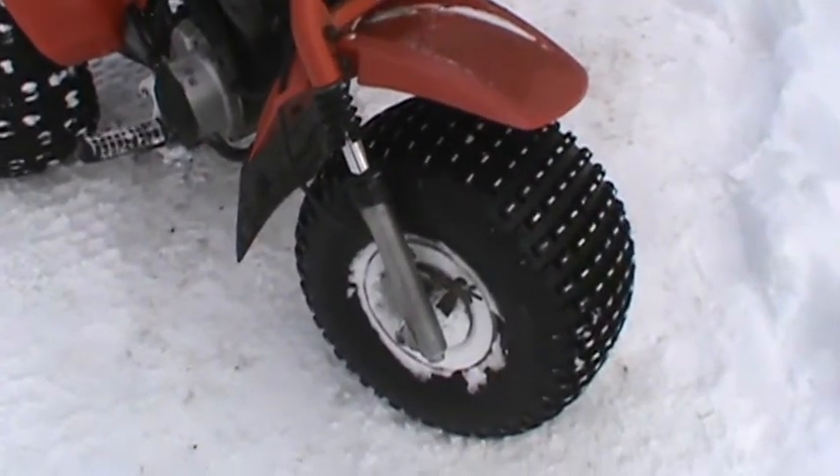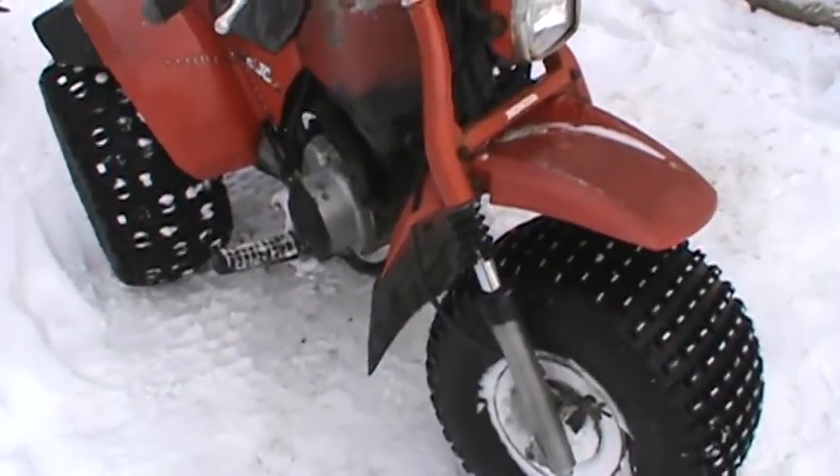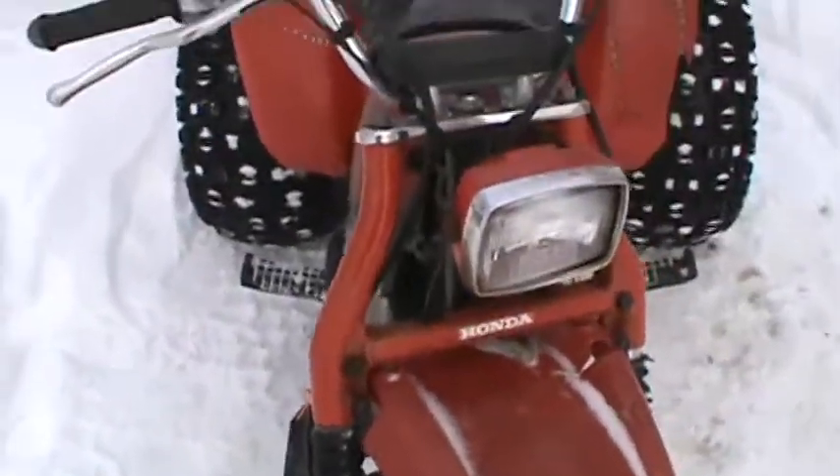I also got a front brake cable coming because it's been sitting around and the cable is almost completely seized up. Right now you can put the brakes on, but you've got to come down here and pull it back manually to release it.